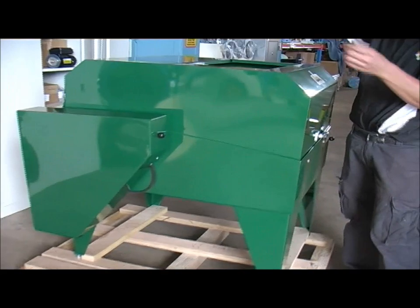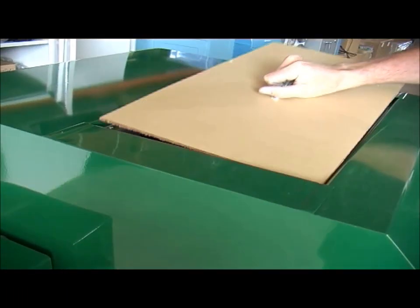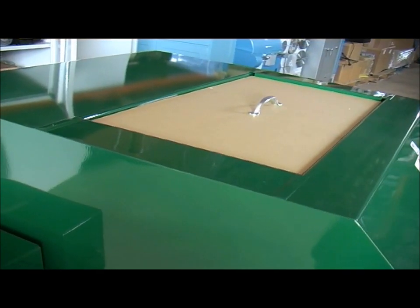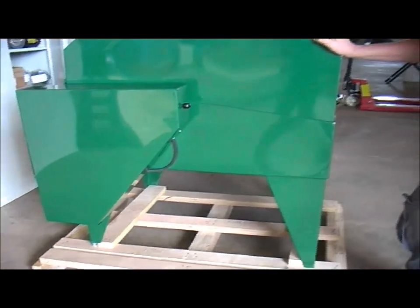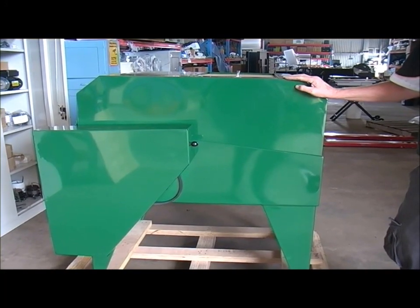And again you have an inspection window — a Perspex inspection patch — so you can just have a peek in there to see how things are going. Very good big machine. You can run 18 inch blades in that also if you wished, but that's a 20 inch machine as it's set up.